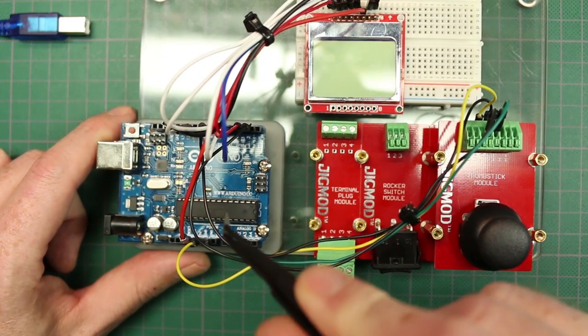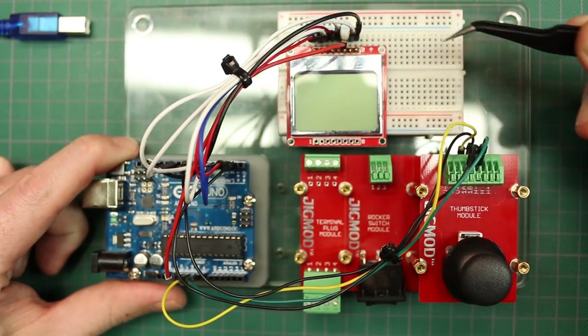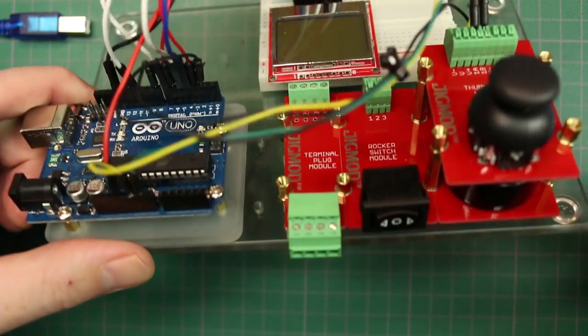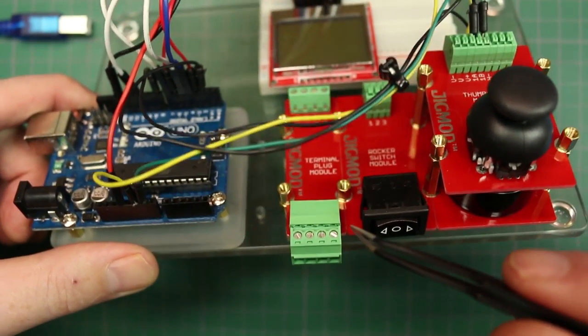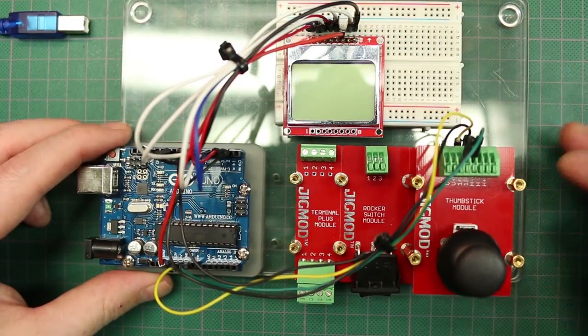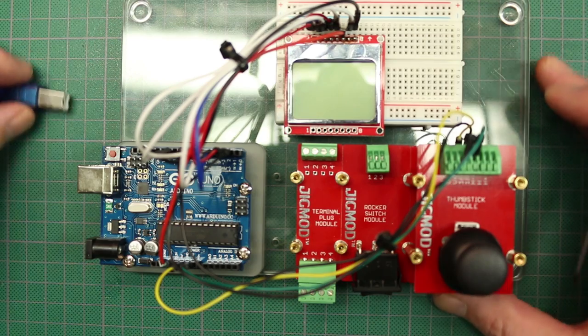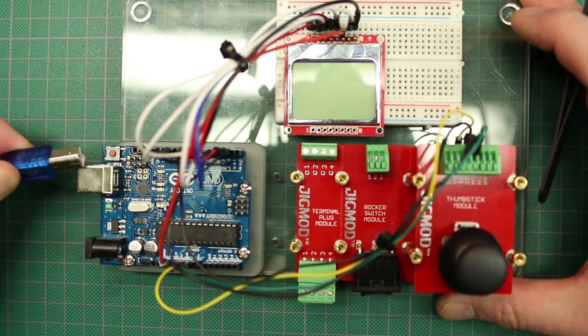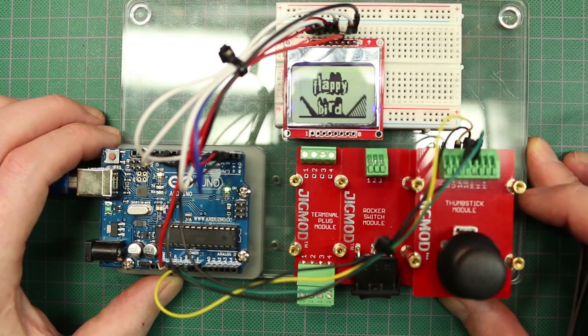I've taken the Arduino Uno, wired it up to a Nokia 5110 LCD, used the joystick, used the speaker underneath here. I haven't used this rocker switch or this header here. What I did is I programmed up some code I found online for Flappy Bird — and there we go.